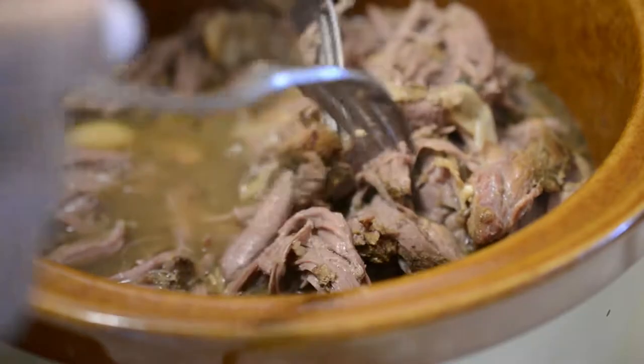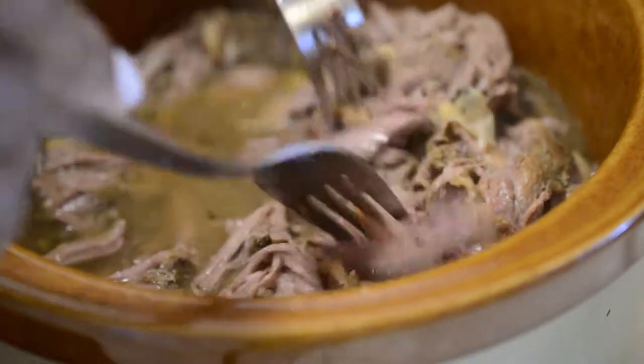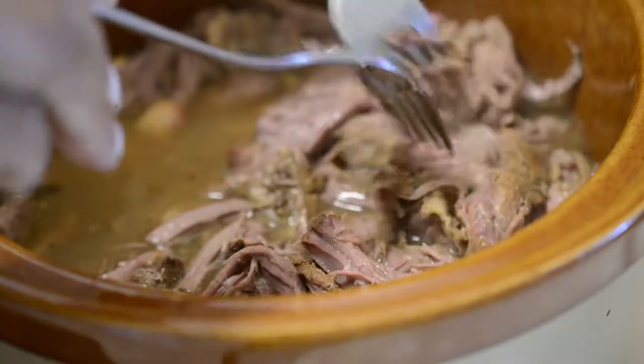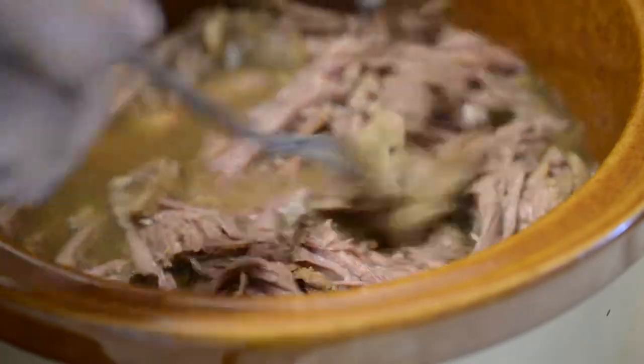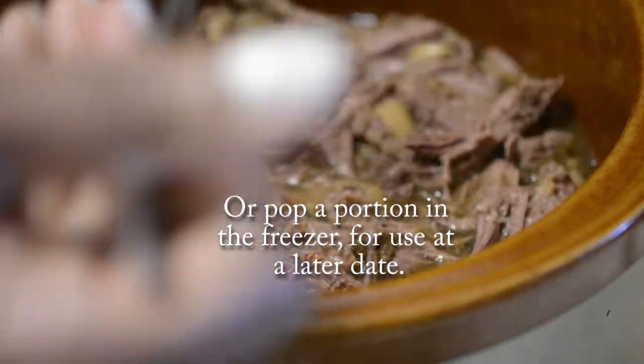You can serve this round roast in the crock pot over rice with the veggies that you added, or in a flour or corn tortilla shell. This is also great on sandwiches the next day, or pop a portion of the round roast in the freezer for use at a later date — which I did, by the way.